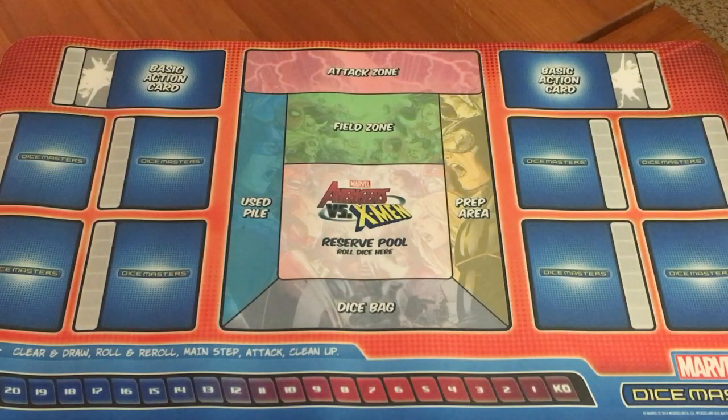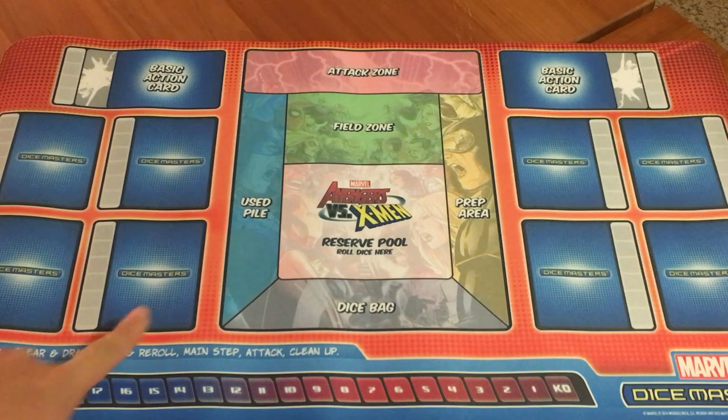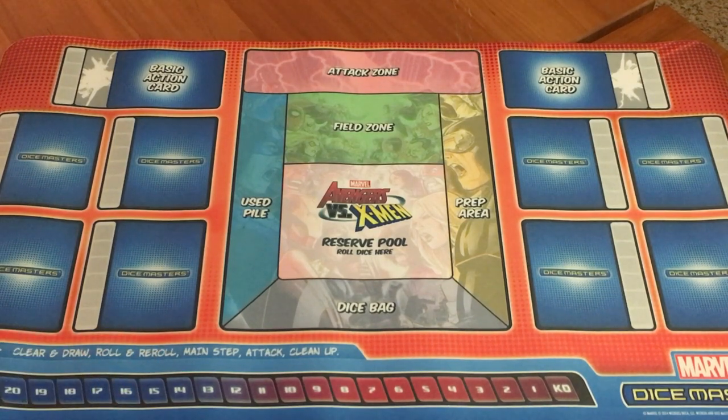In Dice Masters, your goal is to reduce your opponent's life to zero. The starter pack does not come with this mat — WizKids provided this for me, so keep that in mind. It is a very nice mat, but unfortunately it does not come with the starter pack; you have to get it on your own.